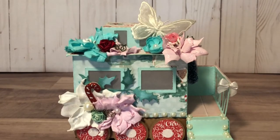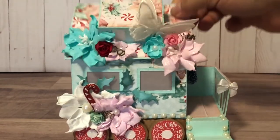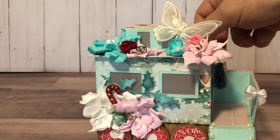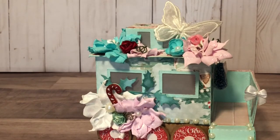Last but not least, this is the caboose, which happens to be my favorite piece. The caboose is also a box — the top lifts up — and once again I used vellum on all the windows.